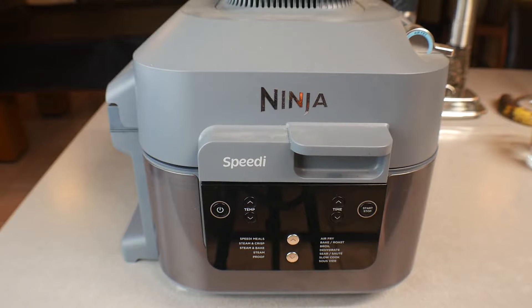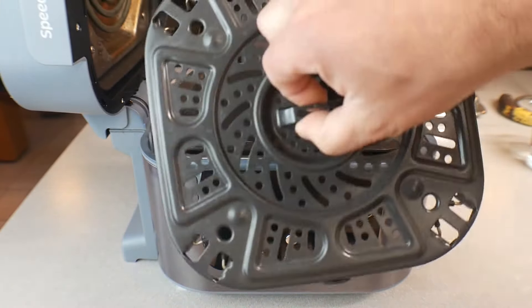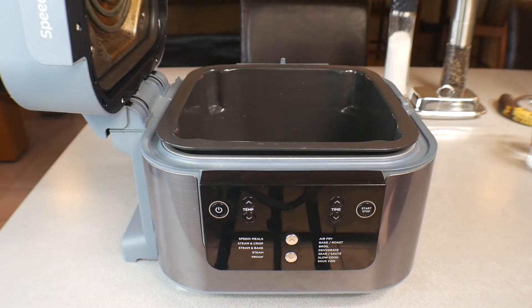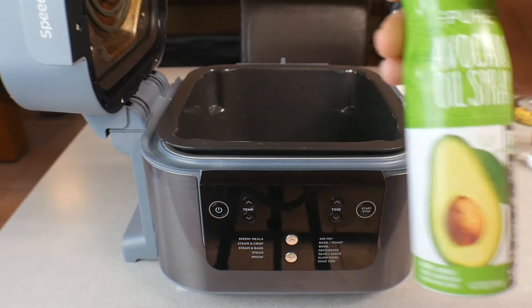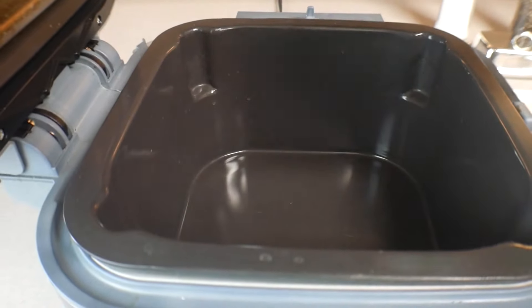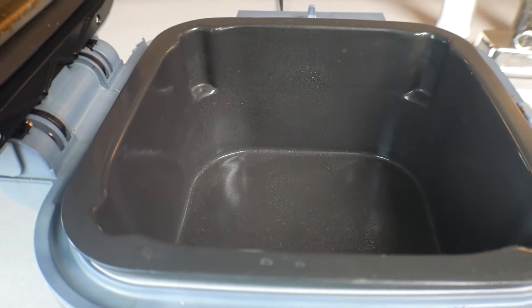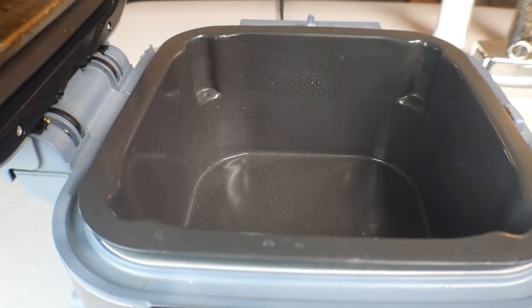We're at the Ninja. First thing we're going to do is open it up. If you have a little insert in there, take that out. Now the first thing we want to do is use our oil — very lightly, just a couple of sprays: one, two, three. That's it. There's hardly any oil in there at all.